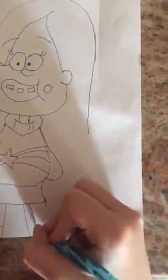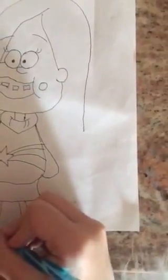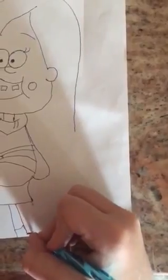Now draw her sock — bring it down and around. Do the same on the other one. Like that. But you can just shade this in to show it's the shoe.